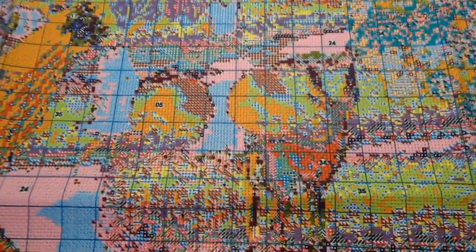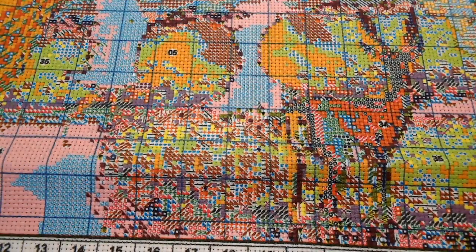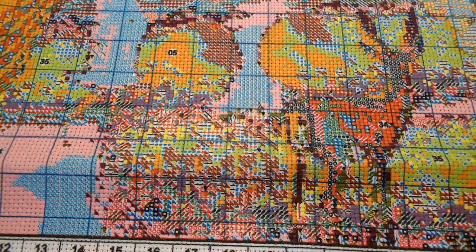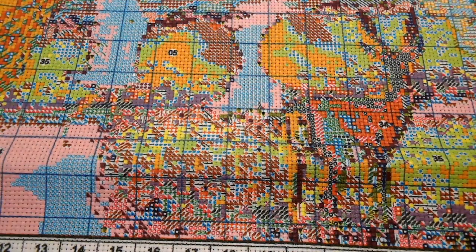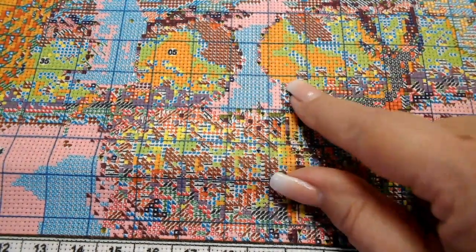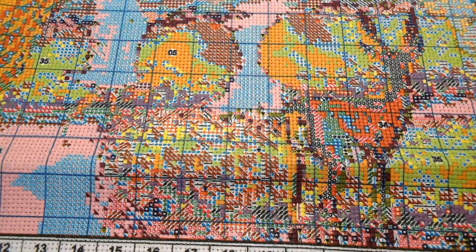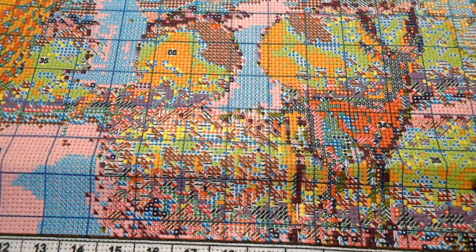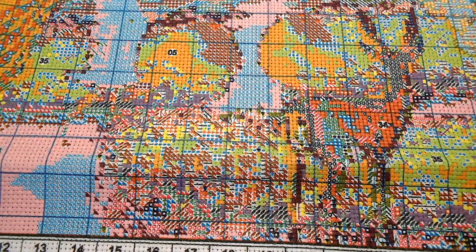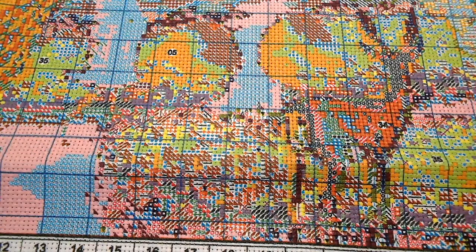Oh, excuse me — I had to pick up my cat, she's an old girl and she needs her love! We've got some good areas here where you can go quickly with color blocking. The confetti makes me nuts, but it's better than backstitching and you will get through it. I would suggest a beginner cross-stitcher go with a picture that has a lot of color blocking just to get in the hang of it and get the practice down.